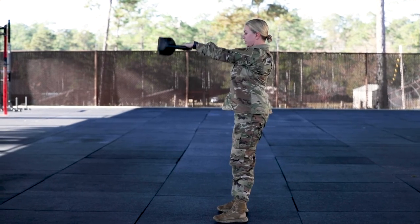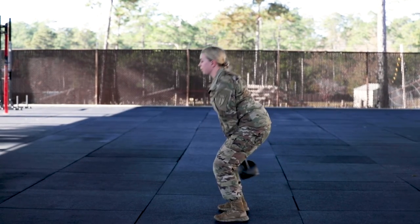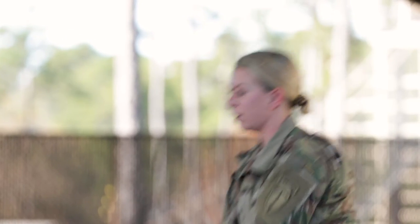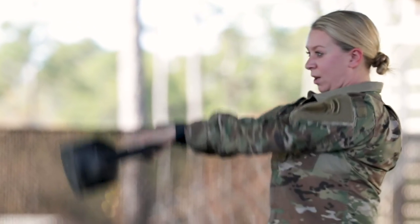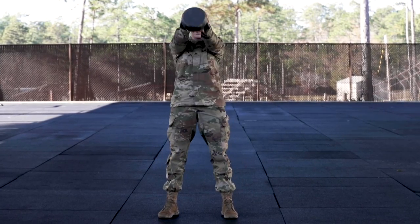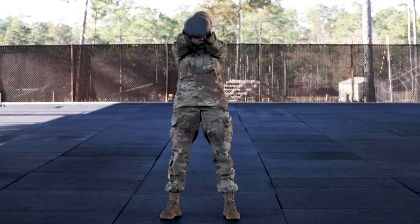I'm gonna use that momentum to get that kettlebell up using my hips. As I hinge at my hips, I come back and then I swing that kettlebell to eye level, coming back and hinging every single time, really exploding my hips and driving that kettlebell up to my eye level.